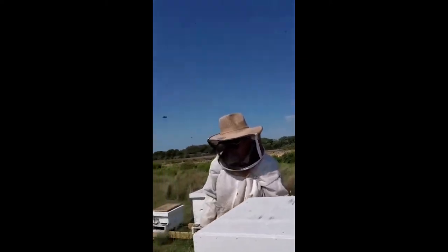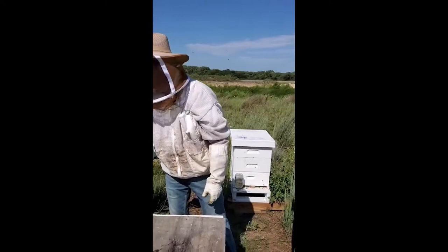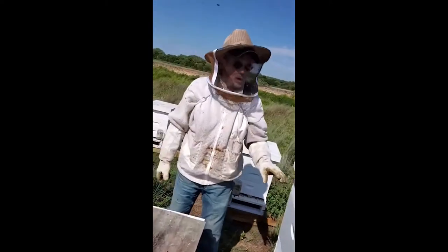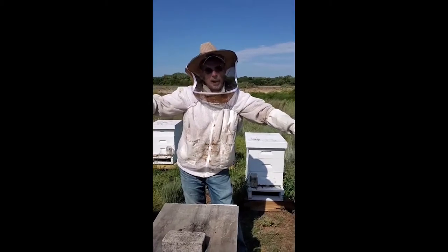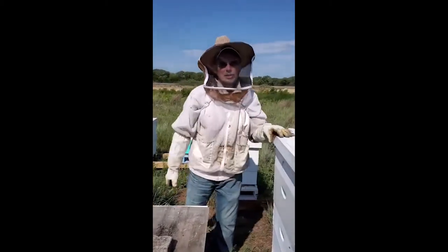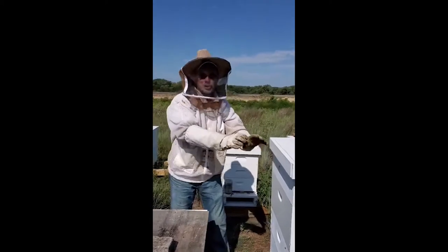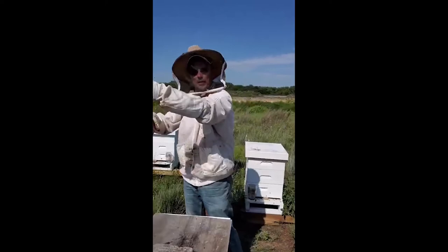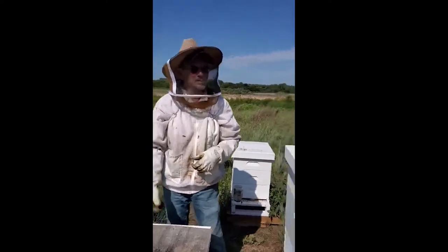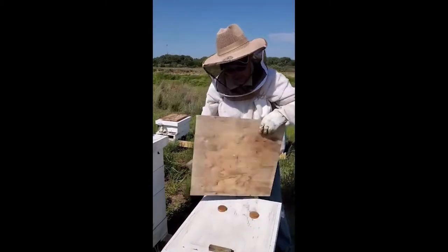What do they do in the meantime when they don't have the frames? We'll take the whole box out, extract it, and bring it back. If I have an extra box, I can brush the bees down into the hive and take the frame of honey over into a separate box — that way I'm not giving them a hard time.